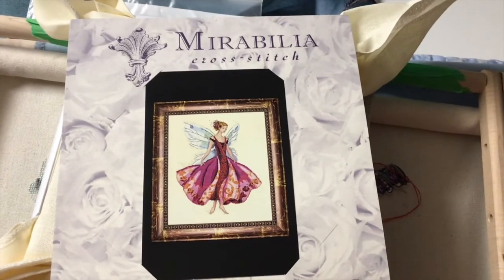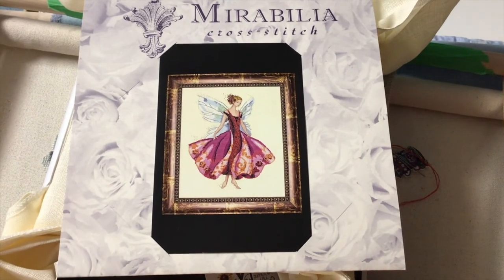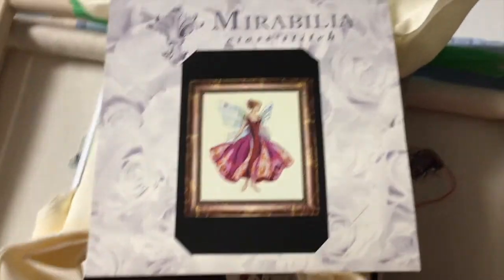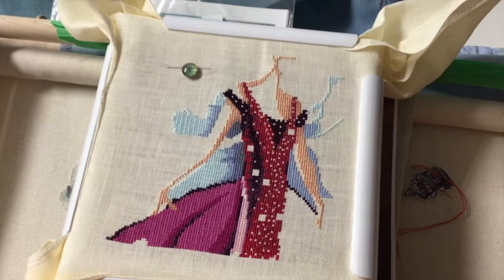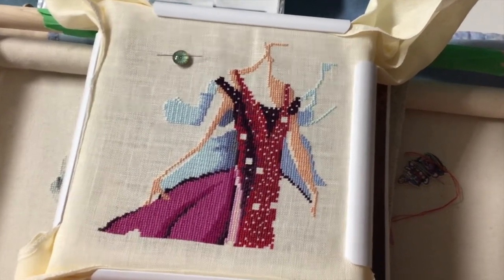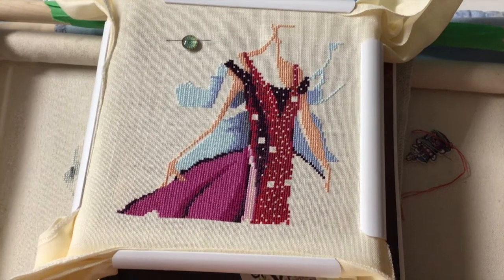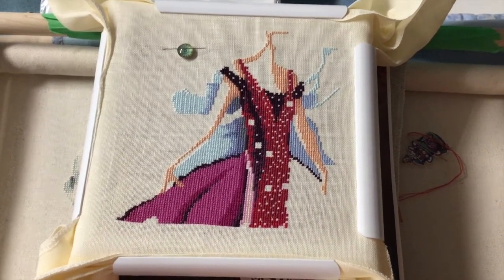Hi Flosstube! This will be a bit of a different type of video. I'm going to do a whip parade so let me get set up and we will be on our way. Okay, here we are. This is my current whip. It is January Garnet Fairy by Mirabilia. Please excuse the shaky cam — I'm using an iPad and hand-holding so I hope you don't get too seasick. This is my progress on her; she's the one I work on all the time right now. I'm aching for a new start but you'll see why I don't actually need one. Here's January Garnet Fairy as of where I was last night when I stopped stitching.